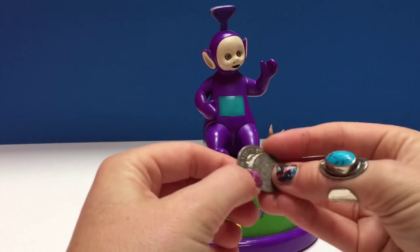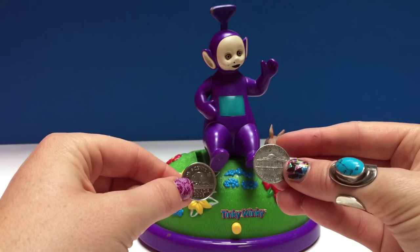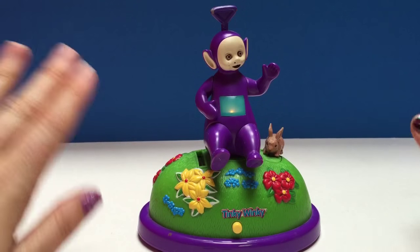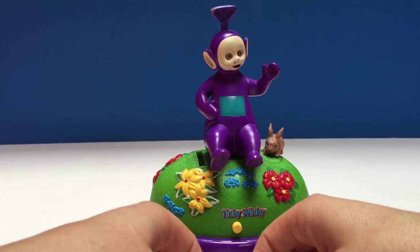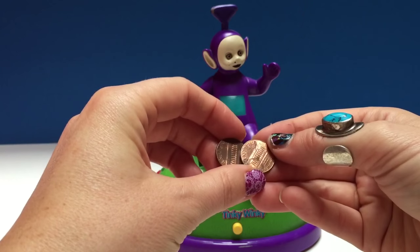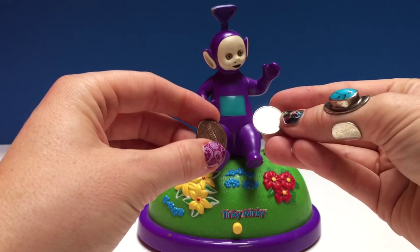We also have two nickels — one is from America and one is from Canada. And we have two American pennies. Canadians do not have pennies anymore, so we just have American pennies. And we also have a Canadian dime.